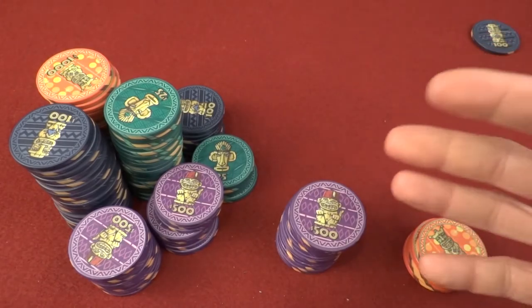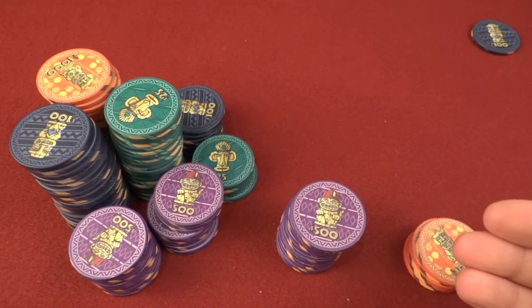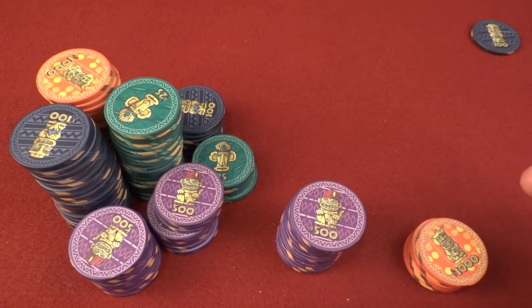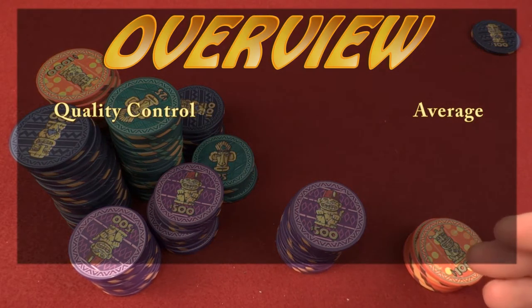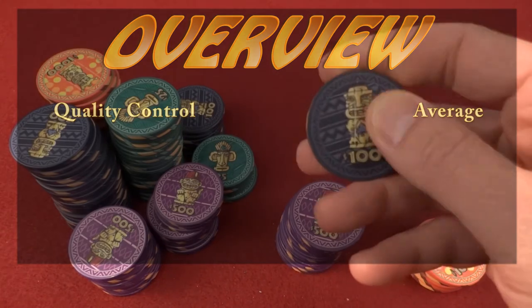The Tiki Kings are slightly below average when it comes to dimples, but everything else is very average — a very equal, rock-solid set of ceramics. So overall quality control, we're going to give it average. But let's come back to our little friend up here with the scratch on him.